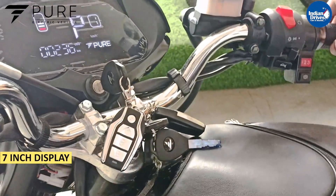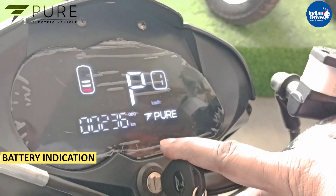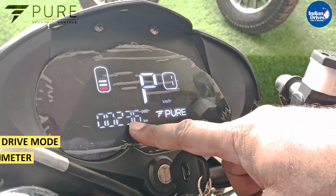It has a 7-inch display. This is the battery indication showing how much charge is remaining. There is a parking mode, a drive mode, and this is your odometer.